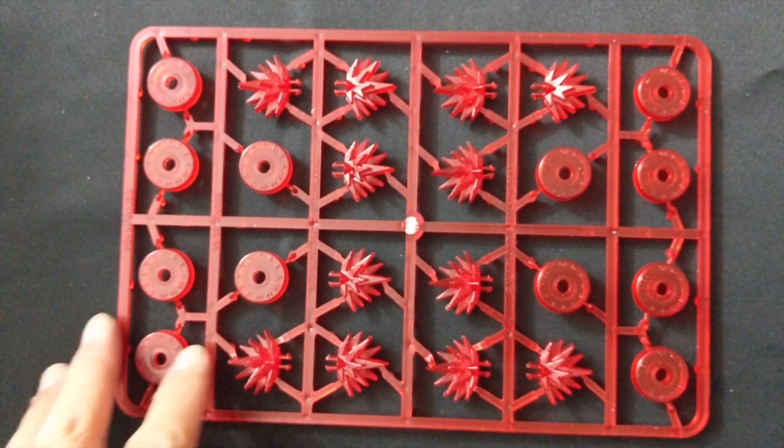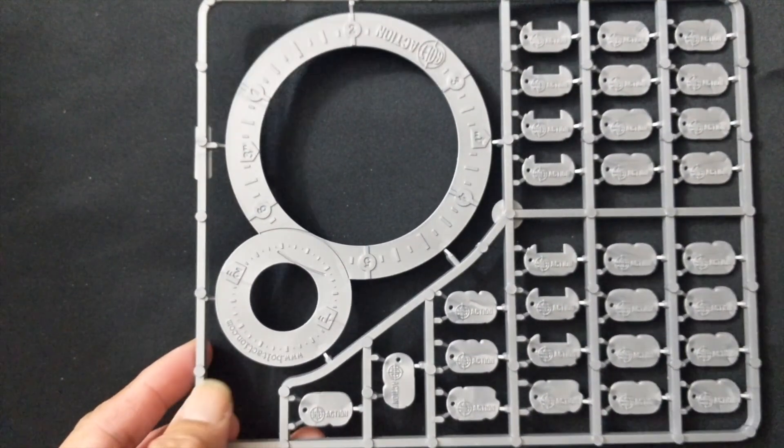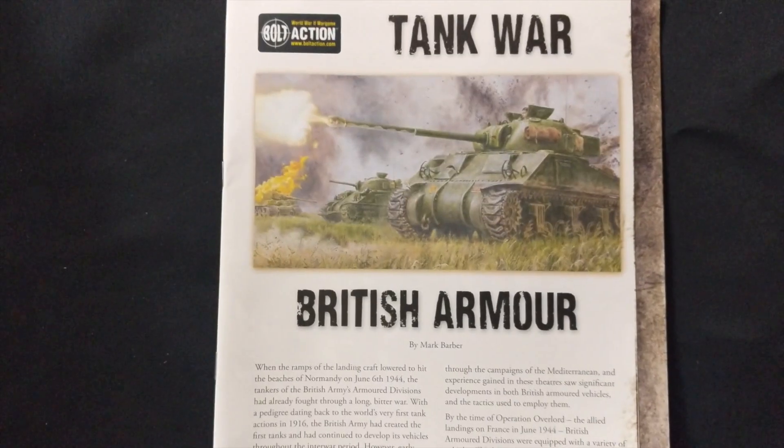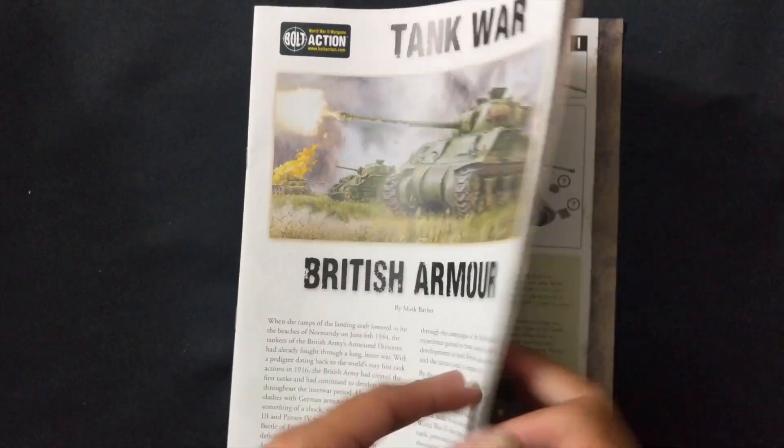Next are your Bolt Action pin markers — you do get a set of these — as well as the template and token sprue. Next is the Tank War British Armor quick start guide, which gives you information on the tanks included.